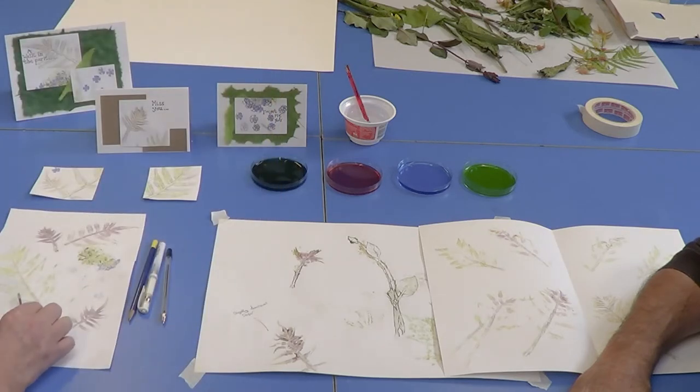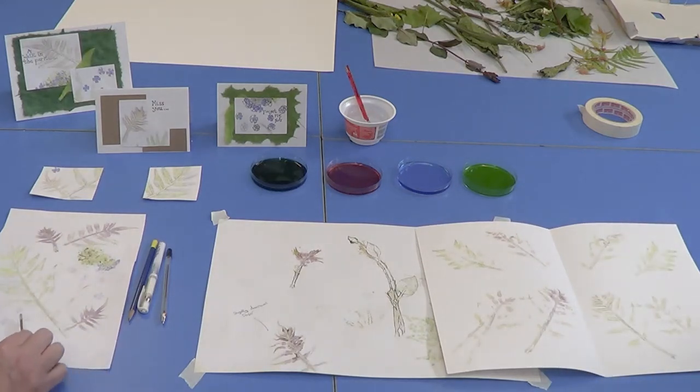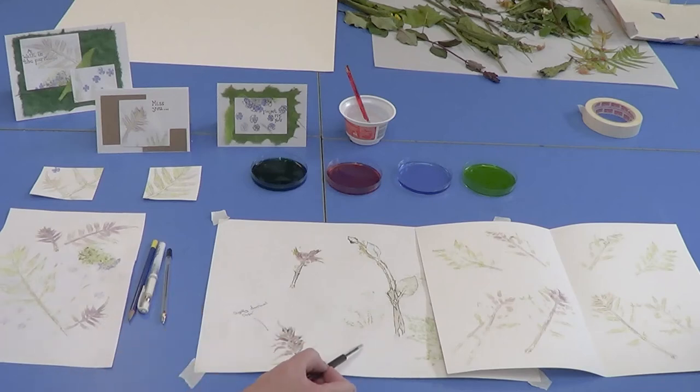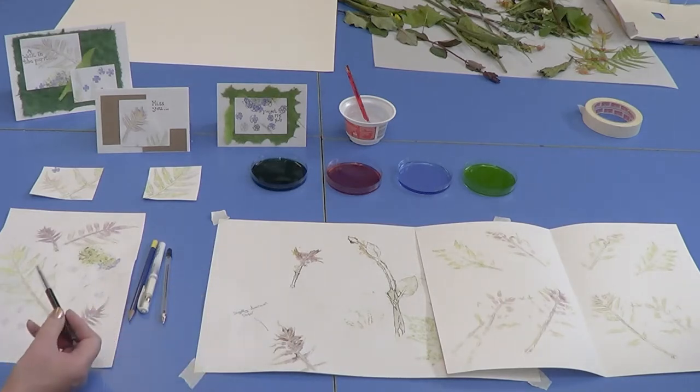Will and I are now looking at how to take you through your print making with leaves, weeds, and flowers that you've hammered into prints, which all look pretty beautiful. Will's already started adding some detail. All you need is a black biro and a graphite pencil — your pigments are actually in your leaves and plants.